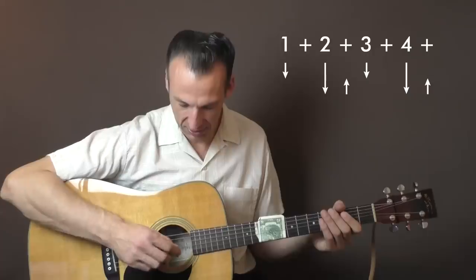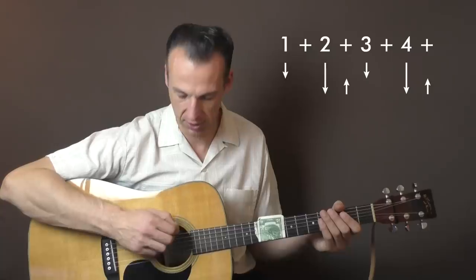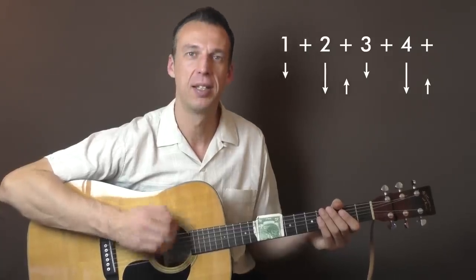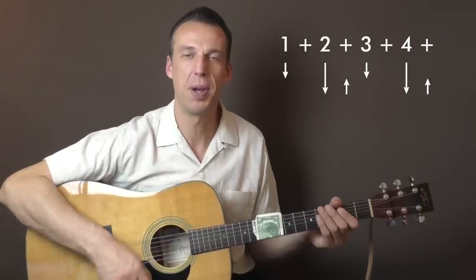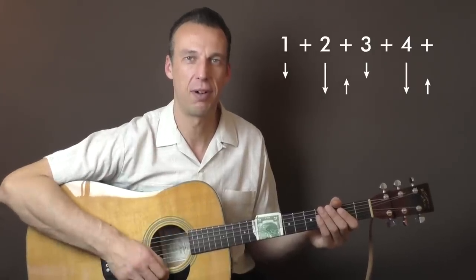Let me show you the rhythm again in detail. If you're a beginner you'll probably appreciate if I go a little slower. I start on the bass strings on beat one, just hitting the E and B string — not too loud, subtle.